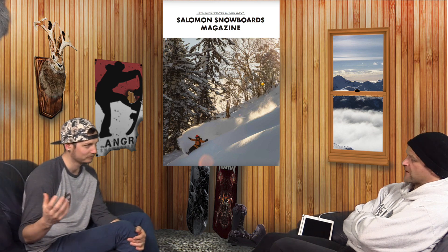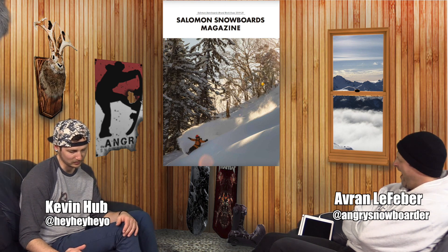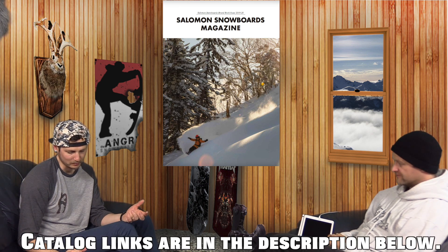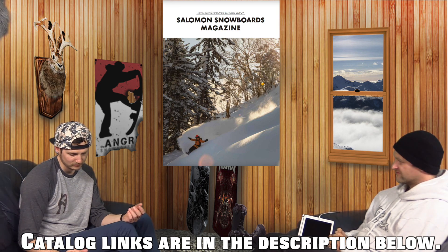Women's line looks good — nothing really to speak of there. For bindings, the Quantum's still in the line for some weird reason. They renamed the Defender to the Highlander, and there's a new strap on those — it was that honeycomb strap with foam filled in before, but now the foam's gone, so it's just that plastic skeleton. Hologram didn't change. There's a new District HPS that adds the strap from hologram and up — so it's a fancier strap District. The Albeck Pro gets that same updated strap too. Women's didn't change. Basically all the same. And that's Salomon.